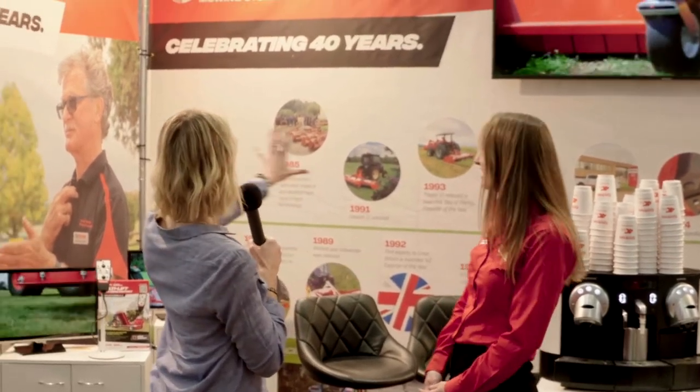Brilliant. So you're actually celebrating your anniversary, aren't you? You've got this lovely sort of diagram behind us on the stand. It's 40 years. Something we're really proud of as a small family-run company. We've got Bob here — he's from New Zealand, obviously he couldn't be with us because of lockdown. But yes, 40 years. It's incredible.